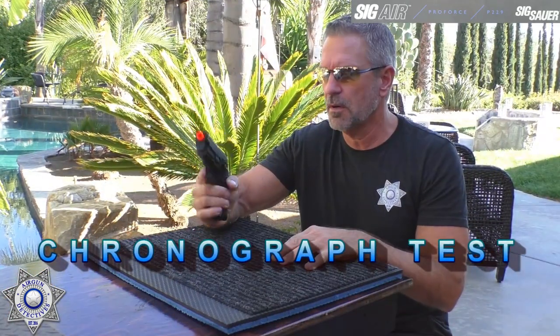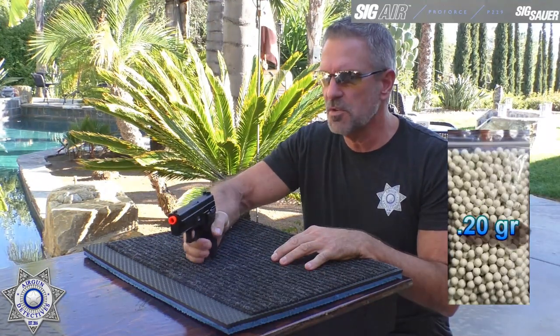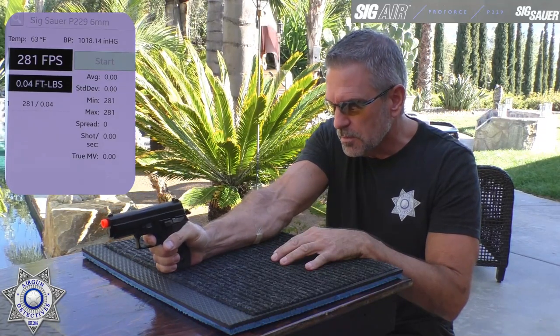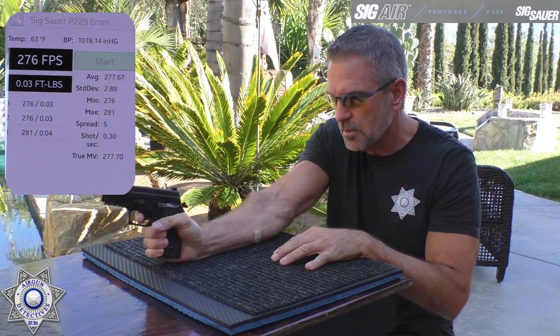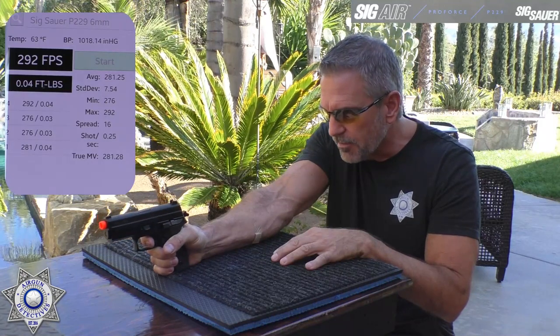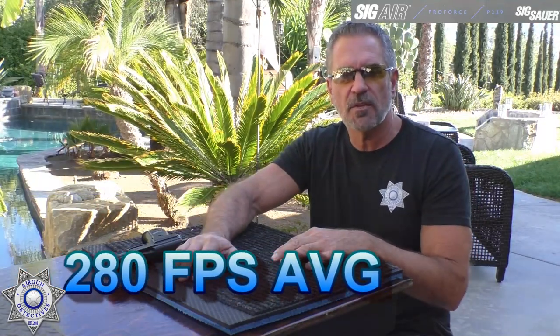We've got our Sig ProForce P229 and we're going to see how it does over the chronograph. We're shooting .20 grain biodegradable Airsoft BBs. Shot one: 281. Shot two: 276. Shot three: 276. Shot four: 292. Shot five: 275. There's your average velocity with our 6mm Airsoft.